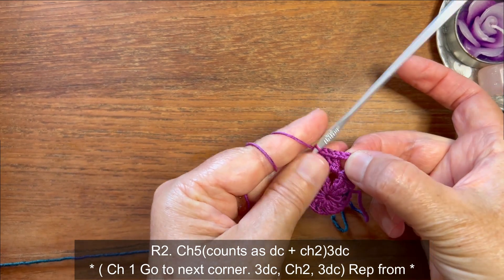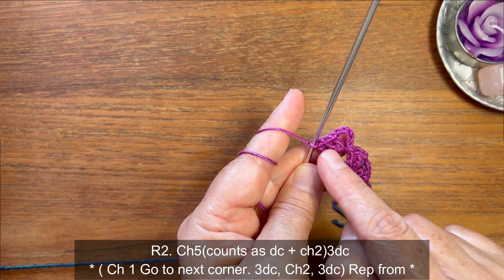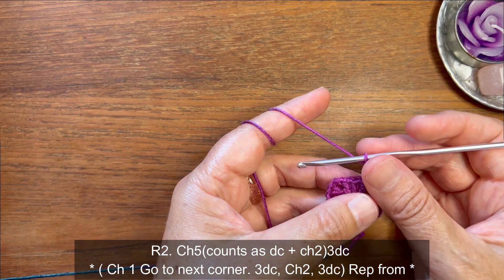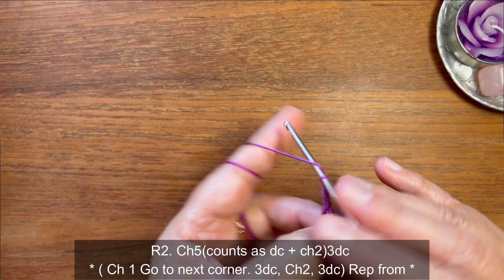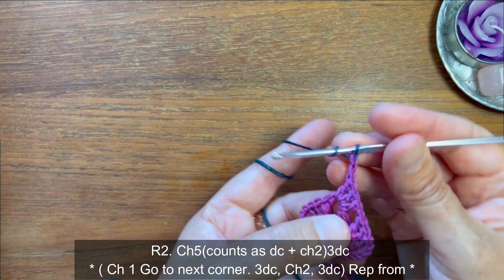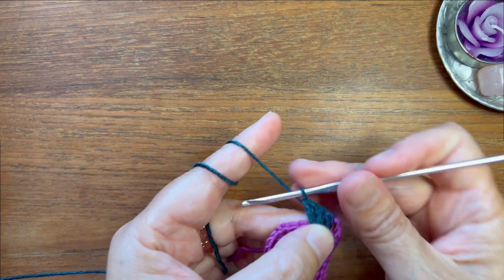As you can see, we have one double crochet, then chain two for the space between corners, then the next three double crochets. We need to complete this group for the three double crochets. Now let's chain one, then jump to the other corner space and make three double crochets: one, two, and three. Now we're gonna make chain two, then complete that corner space with three more double crochets: one, two, and three. Now we're gonna chain one.